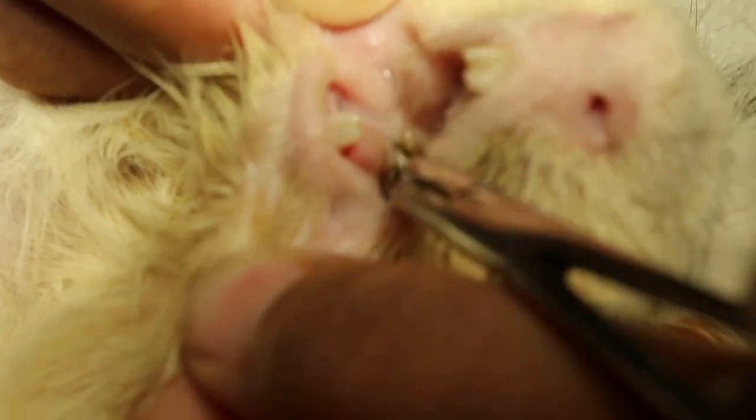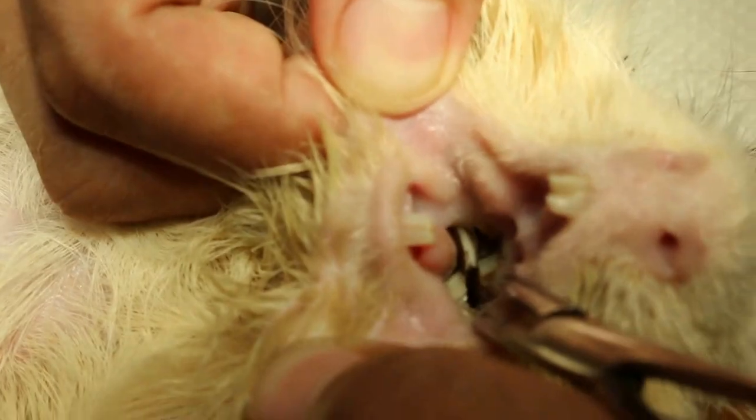Now we check further — the upper one. The upper one is okay. And then we check this side as well, the left side — upper and lower.